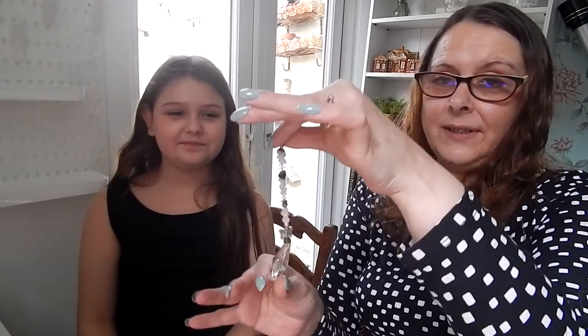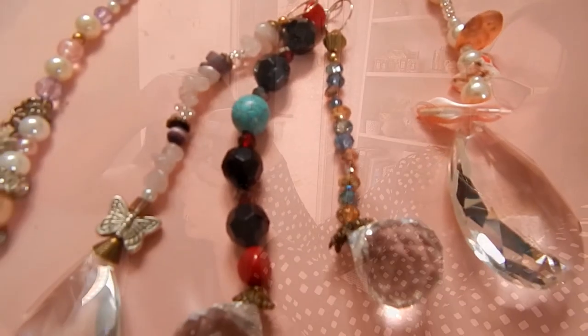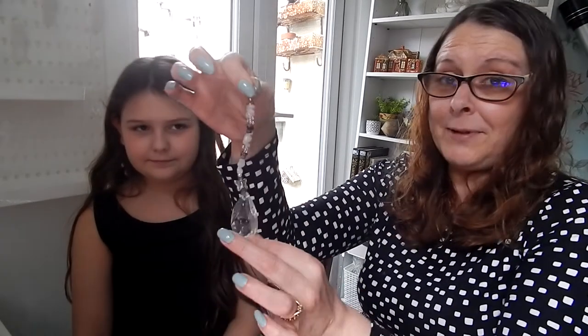We're going to show you how to make some of these and you can get most of the stuff from charity shops. These parts you can even recycle from Christmas decorations or buy them from Amazon — I'll leave a link in the comments below. They really do look like you just bought them. They're great to give as gifts, birthday presents, Mother's Day presents, housewarming presents, and you can even turn them back into Christmas decorations. So let's go and make some.